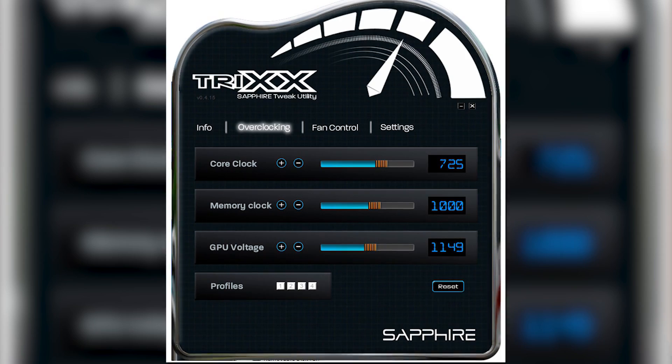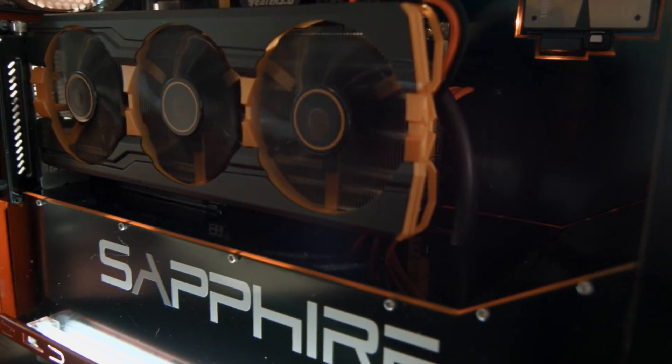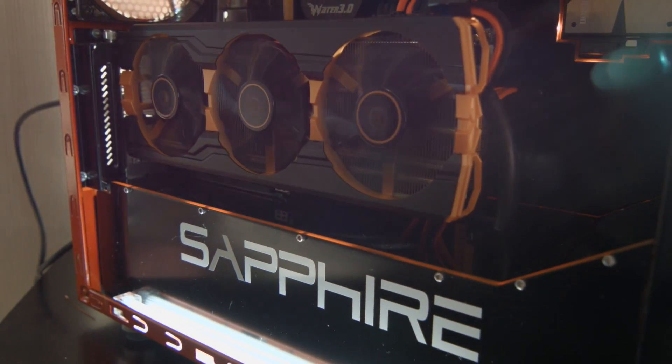Another reason I wanted to come to Sapphire was to talk about their TriXX software. We did a water cooling update for the 290 not that long ago where I couldn't really overclock it much because I didn't have any power to play with. Now with their offsetting controls in TriXX, which they updated fairly recently, you can actually control offsets and overclock much more — so I'm excited to test that in the future.